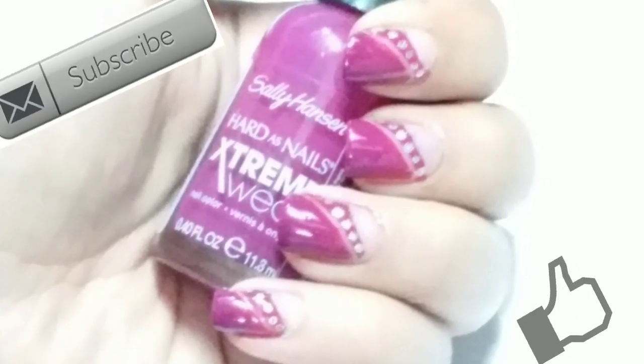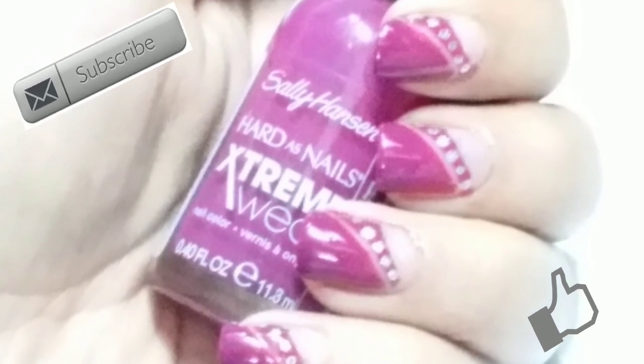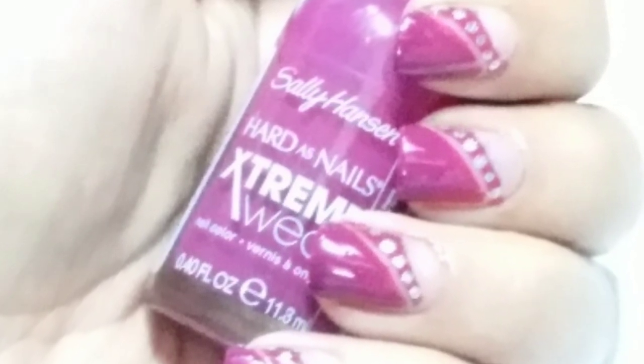Hi my angels, welcome to my channel! Today I'm going to show you this easy-peasy nail design I made with the help of tapes. Hit the like button if you love this. I already applied base coat.